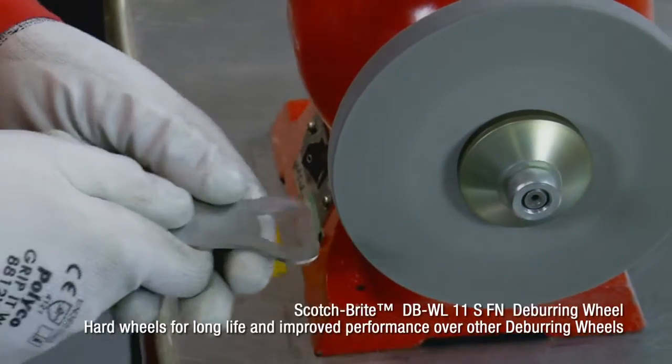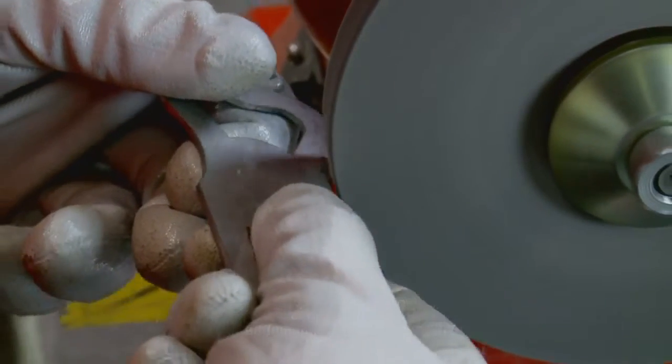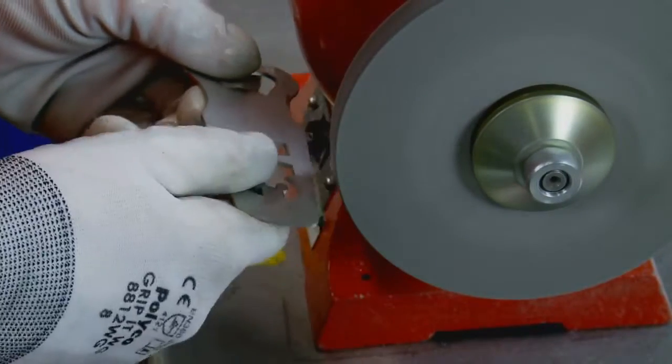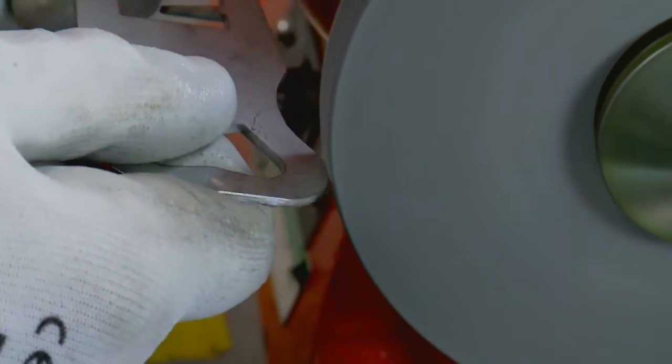Here's the first step of our process. We are using a Scotch-Brite radial bristle in order to deburr in those awkward to get to places.